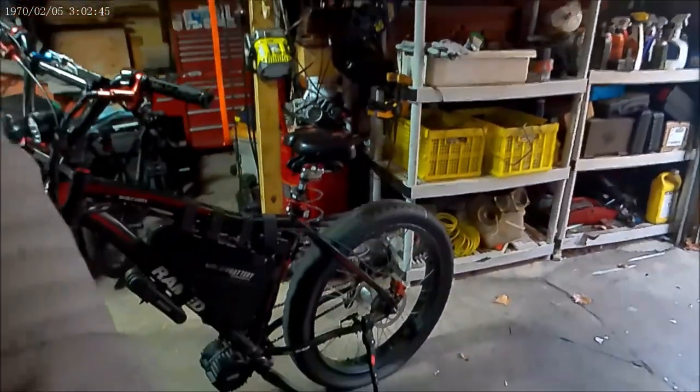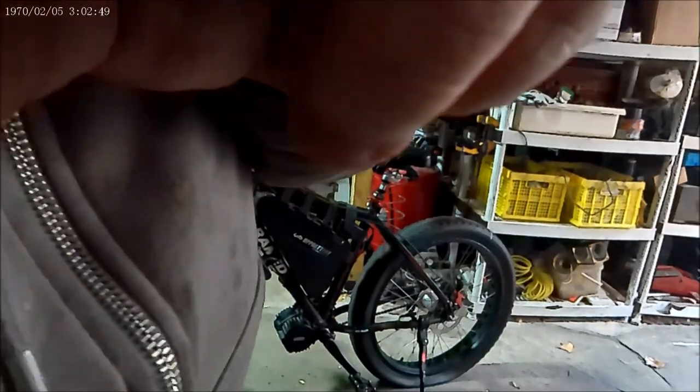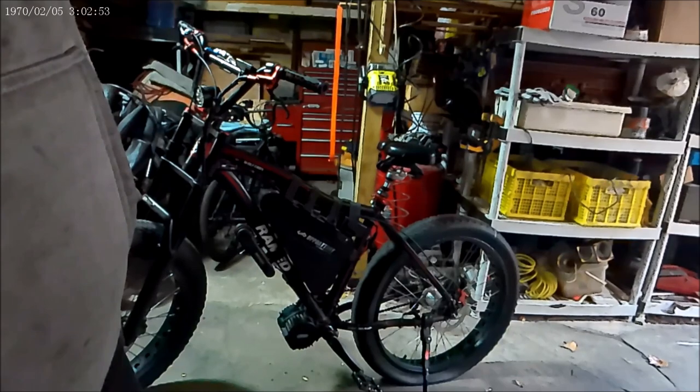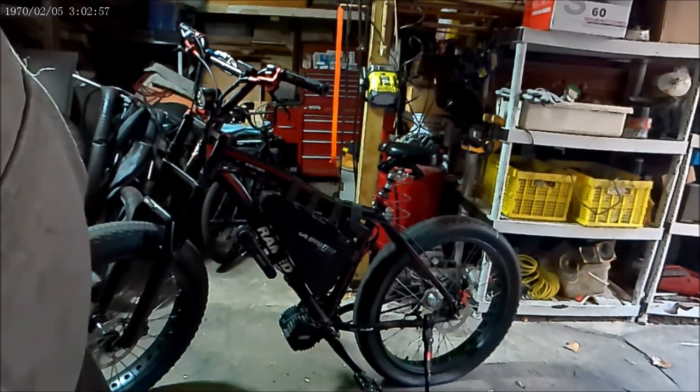As you can see, I've got to fix the flat tire on it. Again, this is the third flat tire I had on this bike in the last few days.